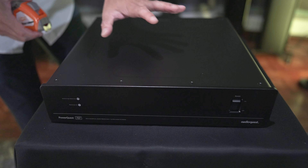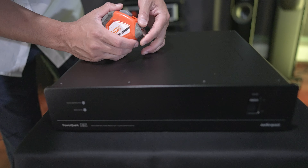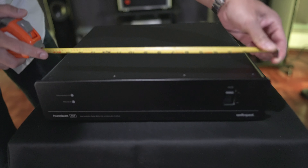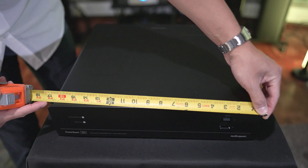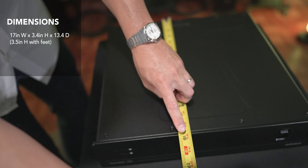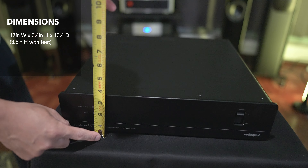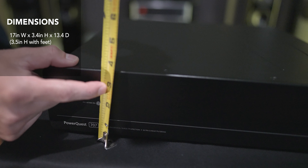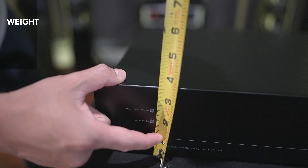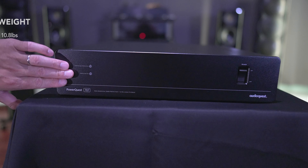The unit has a nice black finish, unlike the Niagara's silver, shiny chrome finish, so this will probably look a lot better in your home theater setup. Although I do have the Niagara in my home theater rack. Size-wise, this is roughly 17 inches wide by 15 inches in depth.